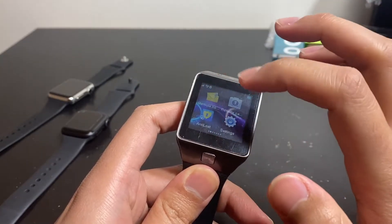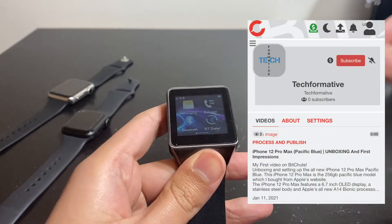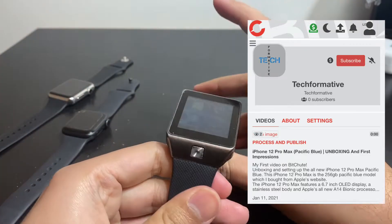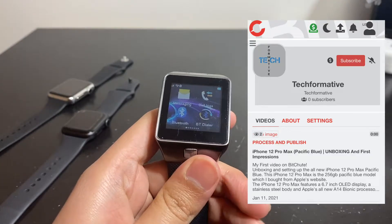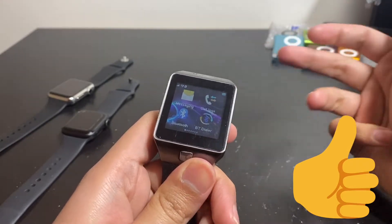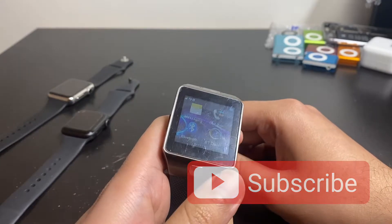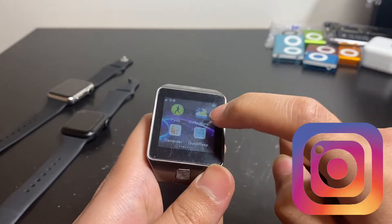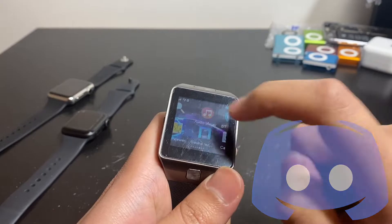Before we jump in, I want to say I'm on Bitchute now, so if you're a Bitchute user or thinking of going there, now's the time — I'm posting this video on Bitchute as well. You can follow me using the links in the description below. Also hit the like button, subscribe, hit the bell notification, and follow me on Instagram, Discord, and Twitter.